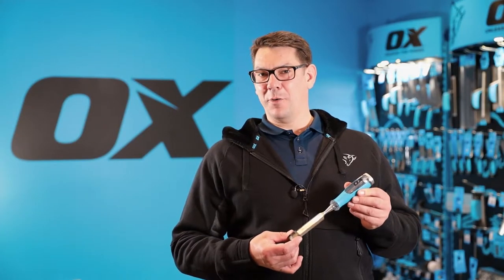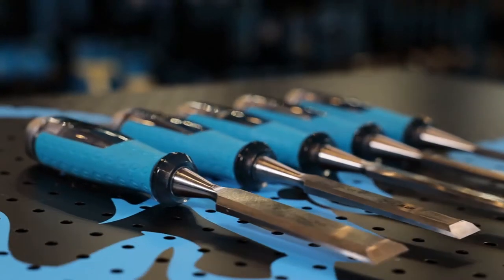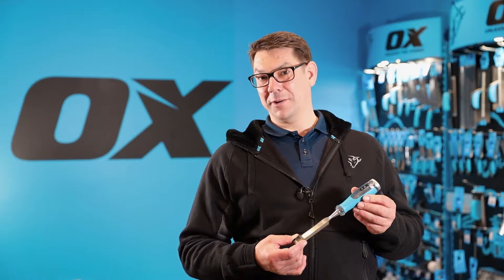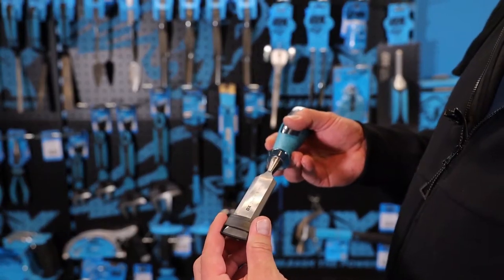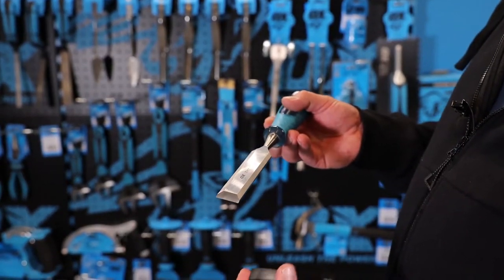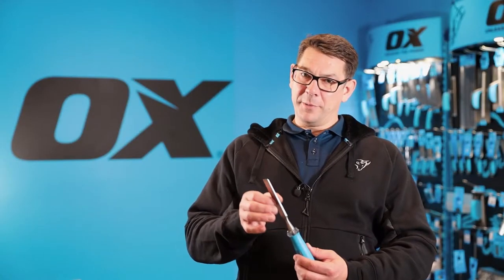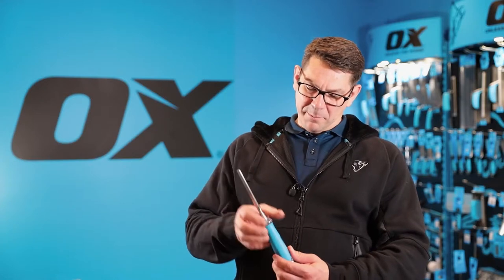This is the Ox Pro Heavy Duty Wood Chisel, typically used in the woodworking, carpentry, and joinery industry. It comes with a safety cap because the blade is already factory ground and very sharp. The blade is made of carbon steel and then tempered for ultimate strength and durability.